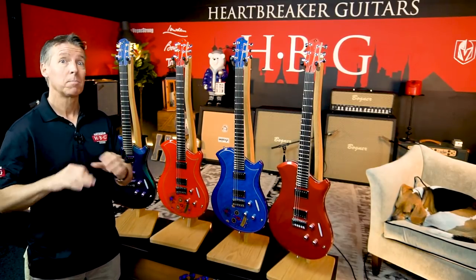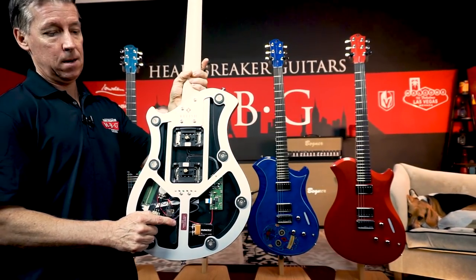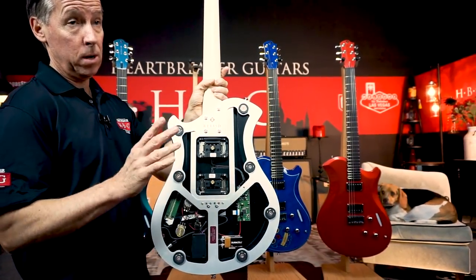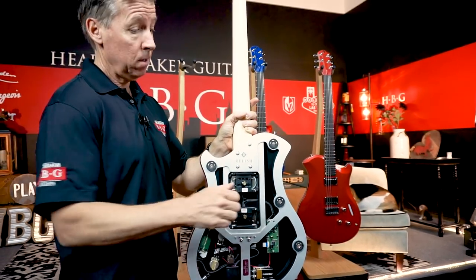If you have any questions about these guitars, please let us know. Here on the inside of the guitar, after you take the back off, you will see the serial number listed, which is number one, as only one of these was actually made. And of course we also have the pickup swapping.